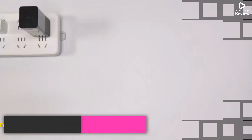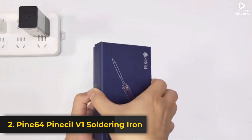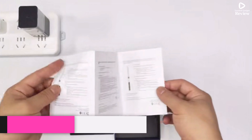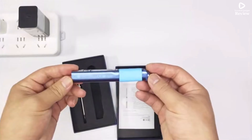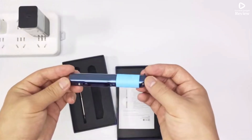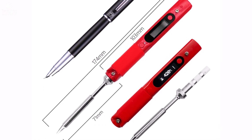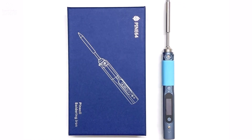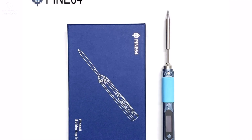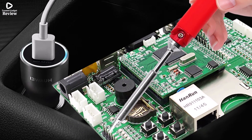Product Number 2: Pine 64 Pinesel V1 Soldering Iron is a compact yet powerful tool designed for professionals and hobbyists who need precision and portability. This smart soldering iron features an adjustable temperature range from 0°C to 420°C, allowing you to handle a wide variety of soldering tasks with ease. With a power output of 36–60W and input voltage support between 12V to 21V, it heats up quickly and maintains stable performance throughout use.